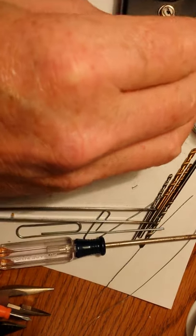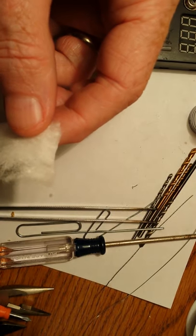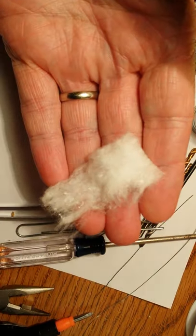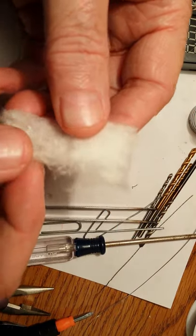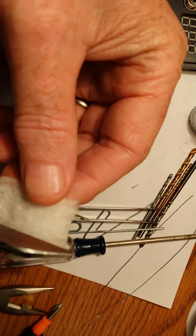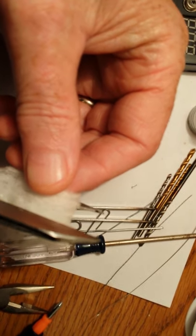So I thought I'd show you this little technique here that you can use that might help you out. Now I've got a small piece of cotton here, very little cotton, and what I'm going to do is cut a little bit.